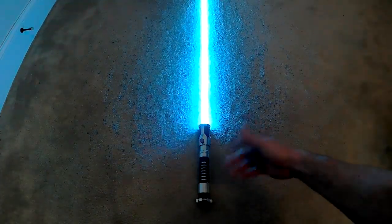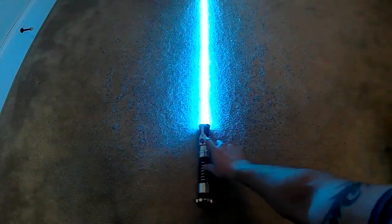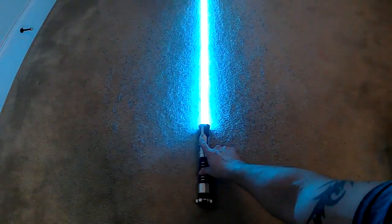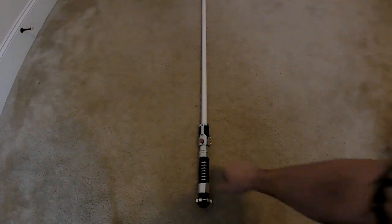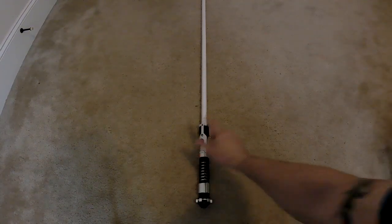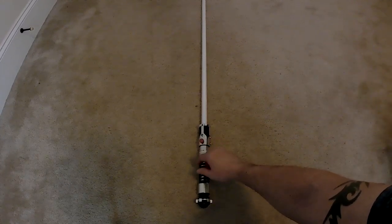The only big difference is to retract the blade — it's just a long press until it retracts. And while the blade is off, press and release will change your font. That's the main buttons.